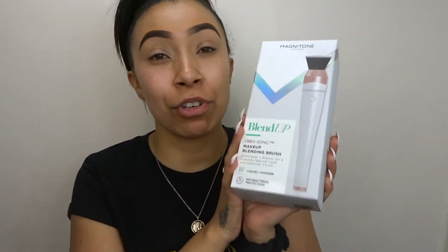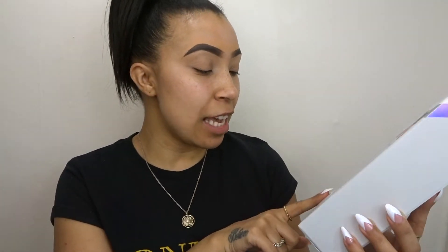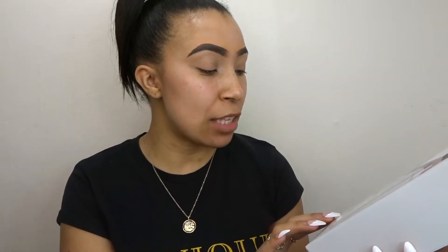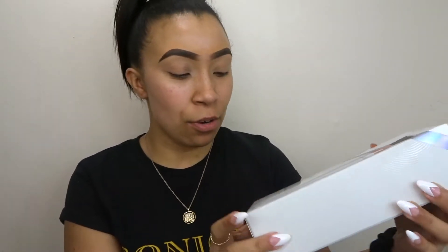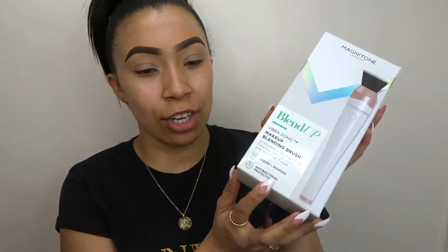This brush is very special because it's electronic — like an electronic foundation blending brush. You can see why I was so excited! It's by Magnetone London, and the brush itself vibrates, stimulates, and blends for a flawless, natural-looking and healthier finish. It also has antibacterial protection.